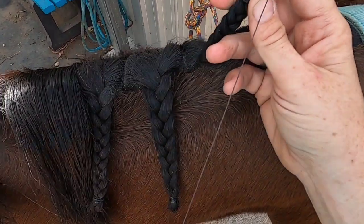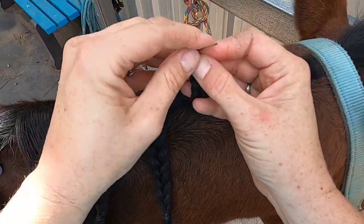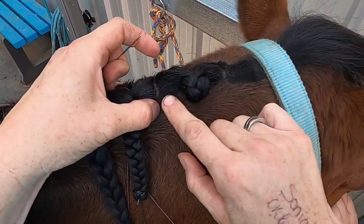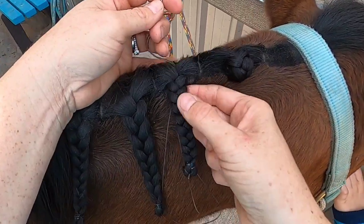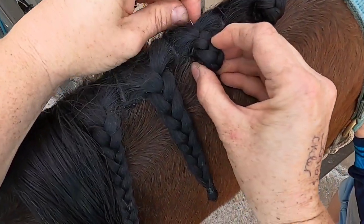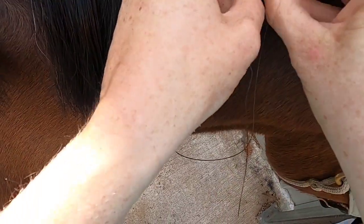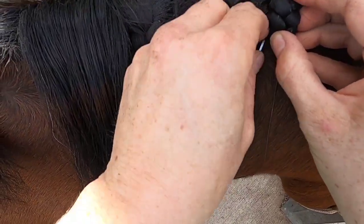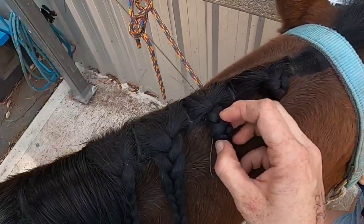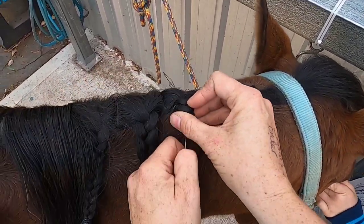Second one, same again. Stitch it round, stitch the end like that. Fold it in half. Now with this one you can see I can get it sitting up on top of the crest a bit more. This one I'm not going to be able to do that — it's going to have to fold down on the neck because it's just too tight to get it sitting up any higher.